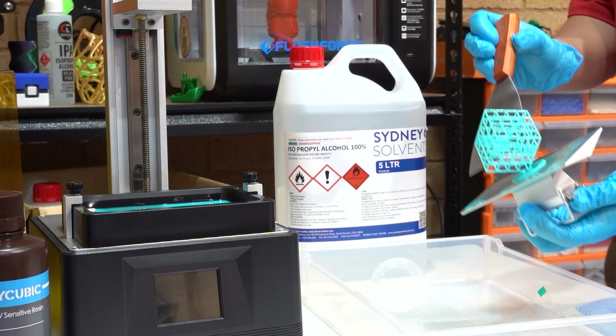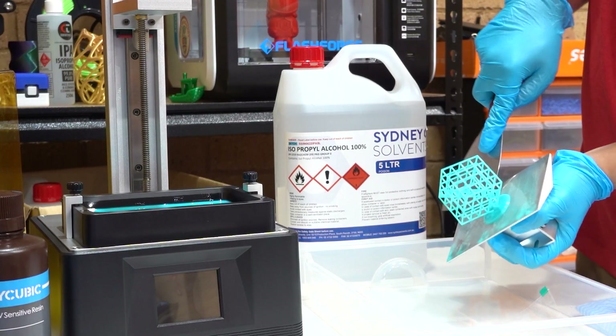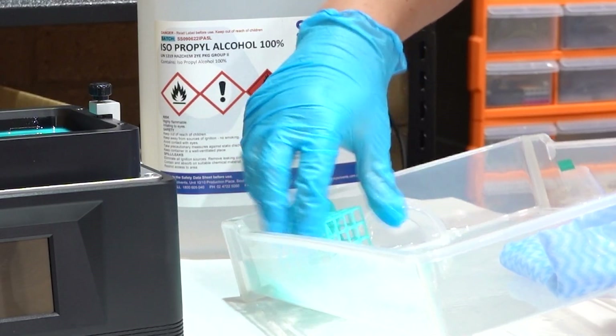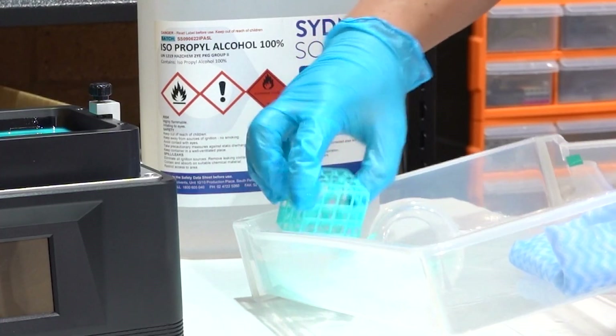Once the print is ready, make sure that you give it some time to air dry before going to the next step. Use a spatula to remove the print from the build plate, just like you would on an FDM 3D printer. Be very careful and wear gloves so that you don't get any resin on your skin. Once the model is air dry, you will need to clean it with isopropyl alcohol in order to dissolve any remaining resin still stuck onto the model.